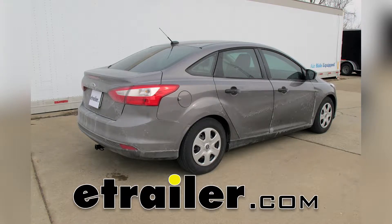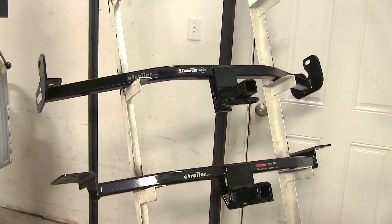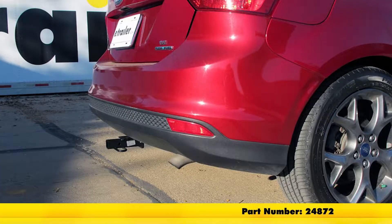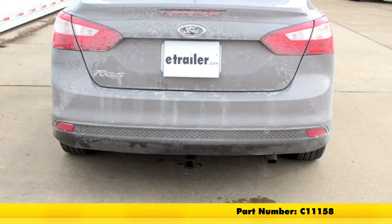Today we'll be looking at the best hitch options on the 2016 Ford Focus. We have two hitches here today. On top we have a Draw-Tite Class 1 inch-and-a-quarter receiver, part number 24872. On the bottom we have a Curt Class 1 inch-and-a-quarter receiver, part number C11158.